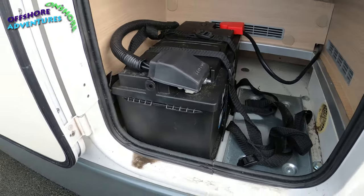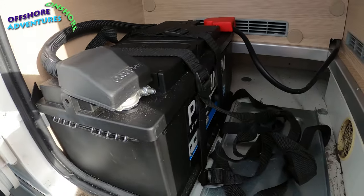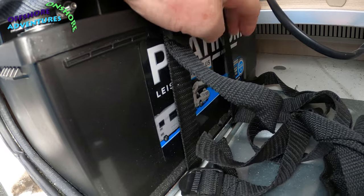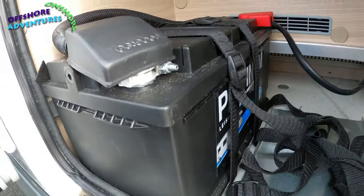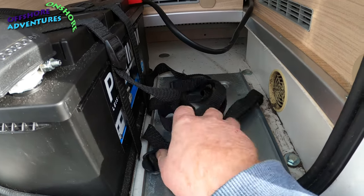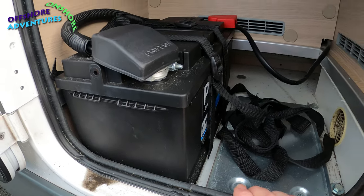This is the existing battery setup when we got the van new, just last September/October. They supplied one of these leisure batteries - all connected up, you can see it's a Platinum AGM Plus battery. What I want to do is use this second tray which comes as standard with the van - this 2021 Mobilvetta - they supply the straps, the tray and everything, just not the second battery. Perhaps we should have negotiated it when we bought the van.